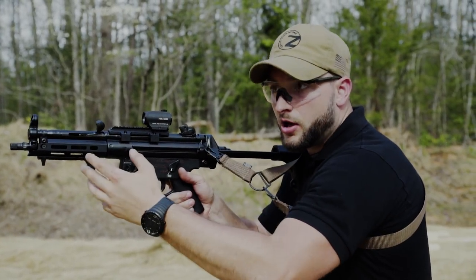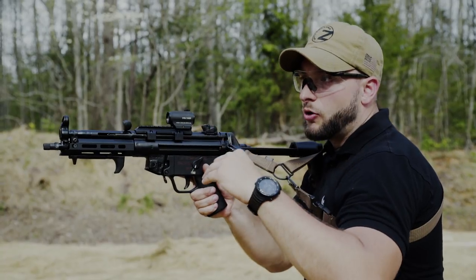Now first I will fire a couple of bursts to get the feeling of it, and then I will do a full mag dump.